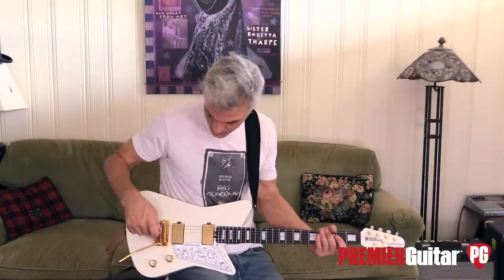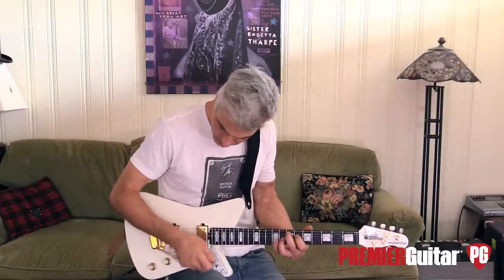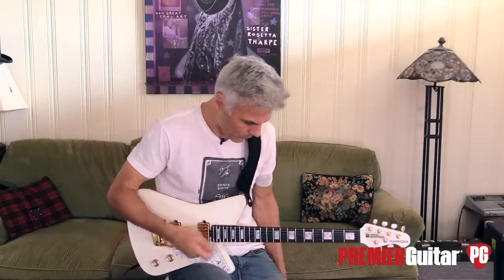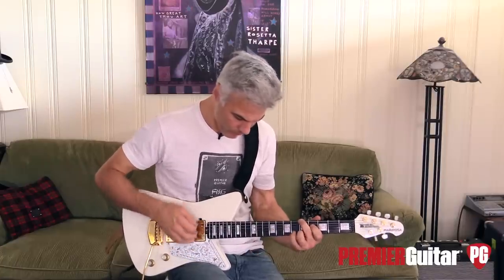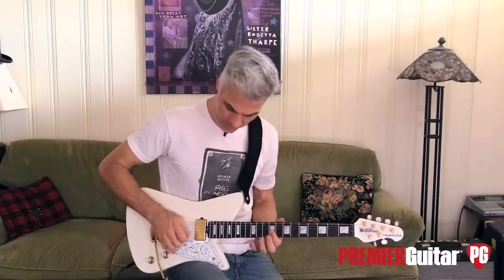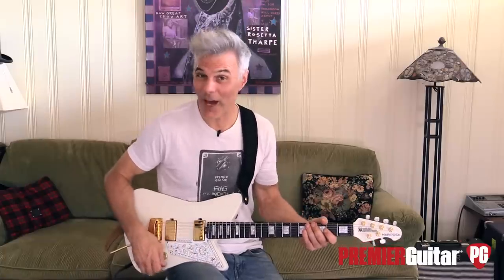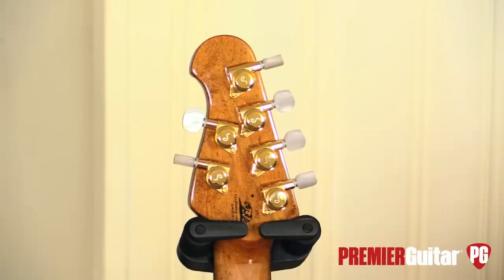The other feature I really love is this whammy bar. Music Man does that well. Let's do the test — not bad, because I was really wanging on that thing. It also comes with locking tuners, which probably helps it stay in tune when you're wanging away like that.